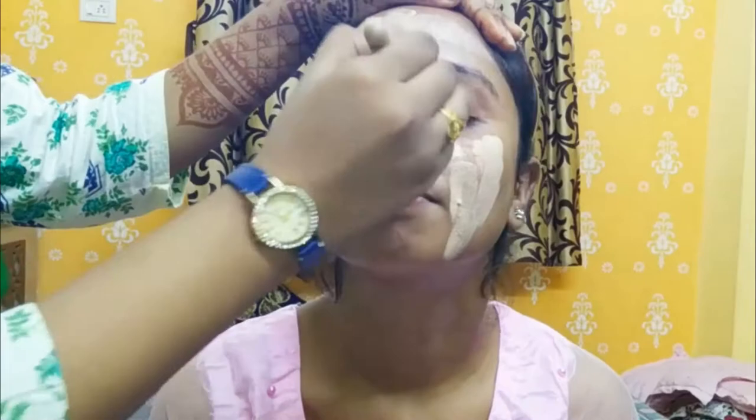Next we are using foundation. Make sure the foundation matches your own complexion. Foundation is a base for other makeup products like blushers and highlighters, so we have to blend it nicely on our face.